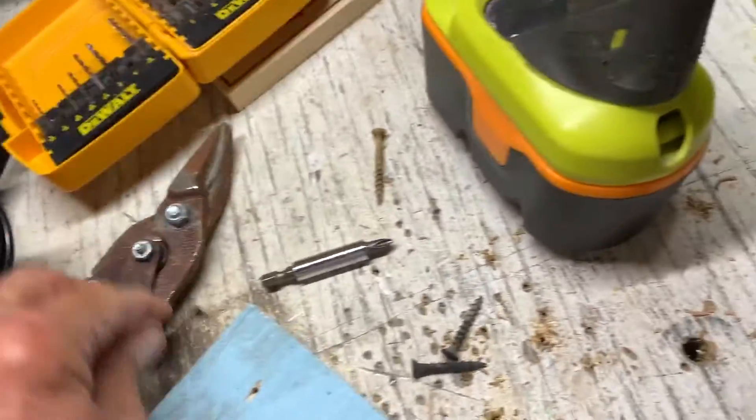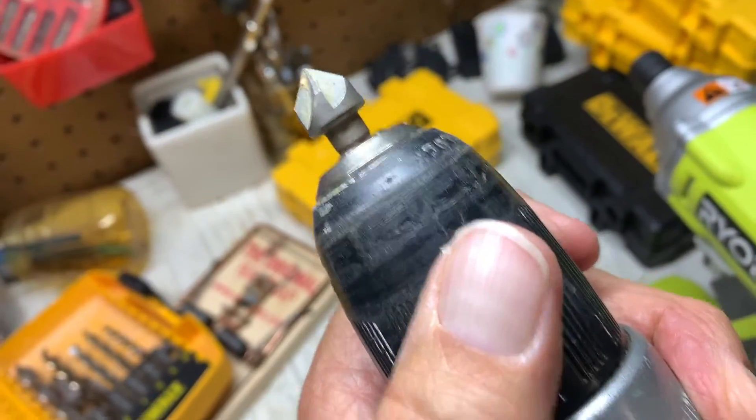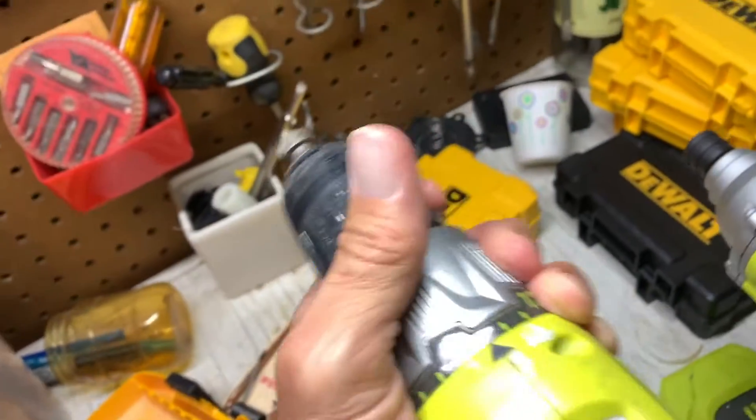So I'm going to auger these out and I've already put it on my drill. What we're going to do is we're going to do a little auger action here. So I'm going to show you how it works — you just go like this, put it in where you drilled your hole.